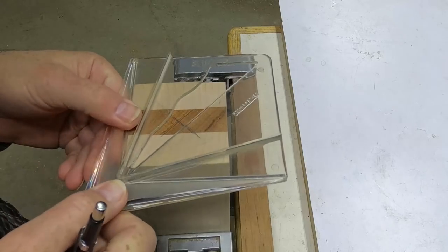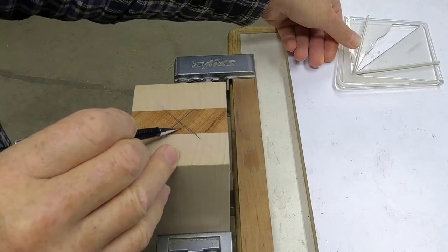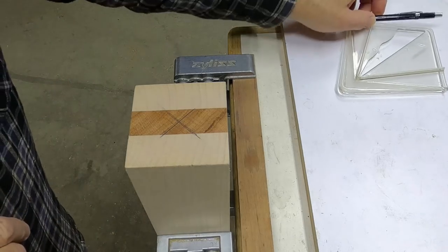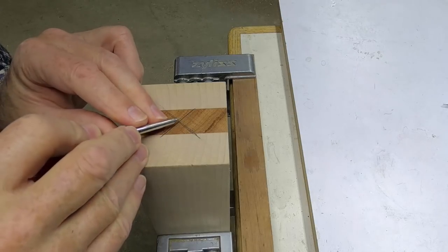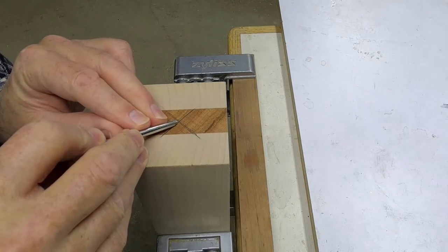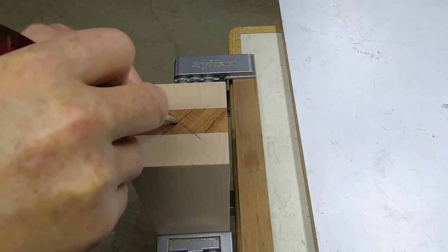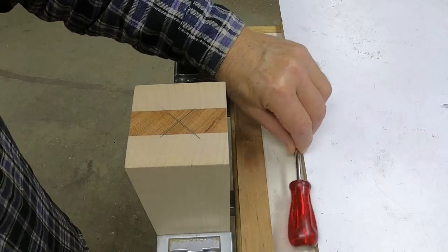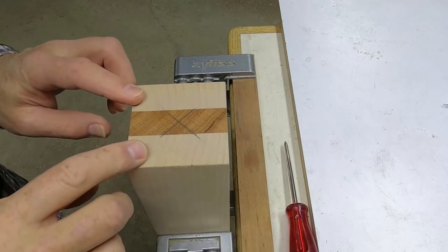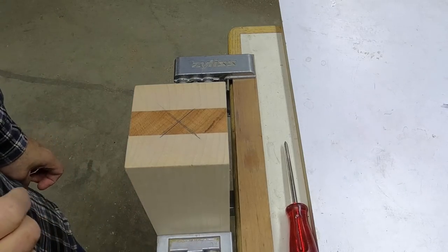Because this blank is not perfectly square, I end up with two lines. What I have to do is take my scratch awl and split the difference — get right between those two lines. There I have my center found, and I'll do that on the other end of this one and both ends of the other blank.